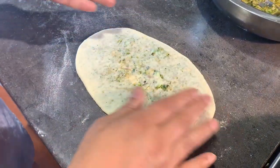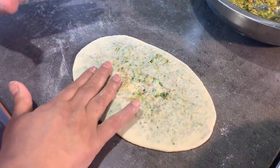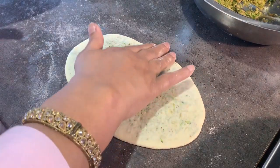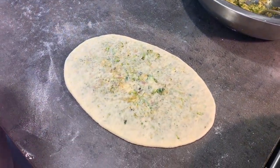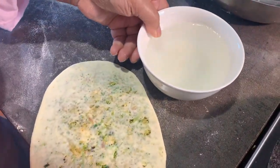I've given it a bit of a naan shape, which is longish. I'm just pressing all the edges so that it is nice and thin rather than thick.